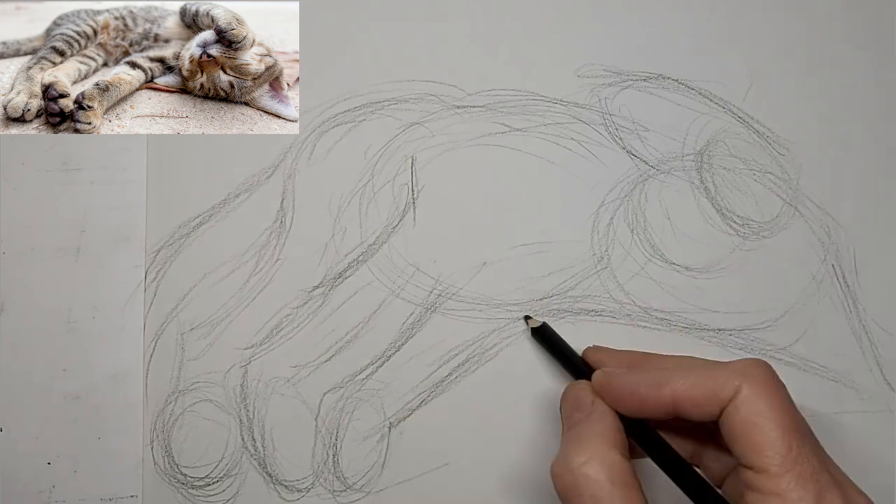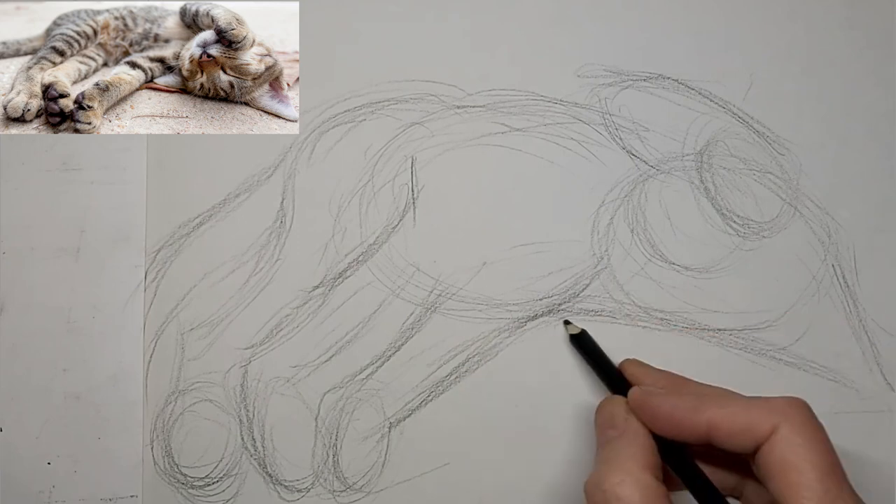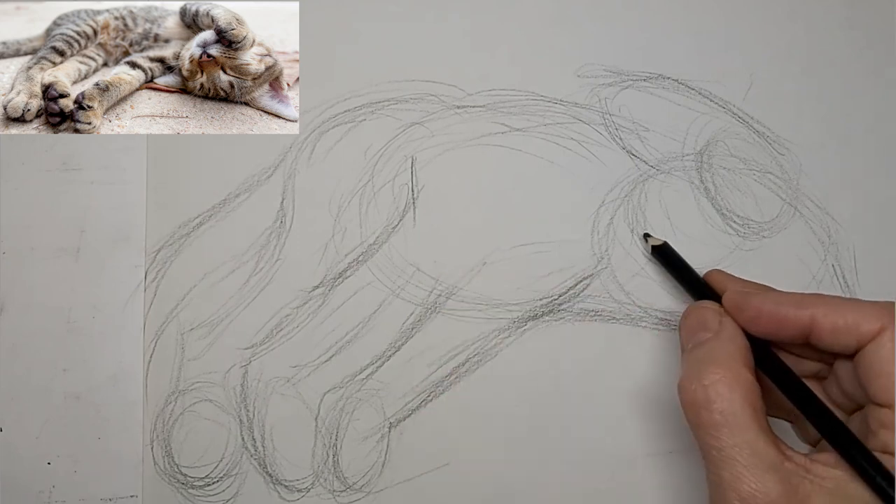It's got lots of energy in it, hasn't it? I like the smoothly flowing lines that move throughout the drawing.